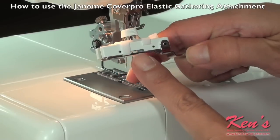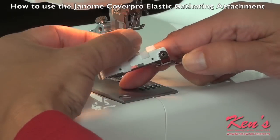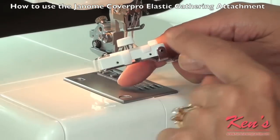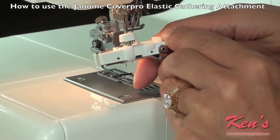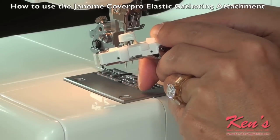On the front of the foot there's a little slot, so I can loosen up my tension and slide the little guide so that it's the same width as my elastic.